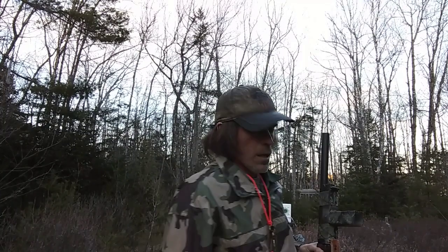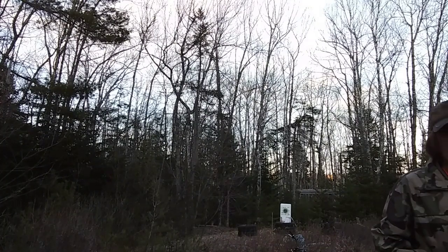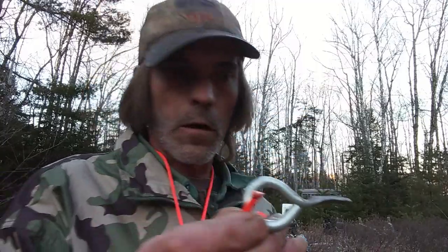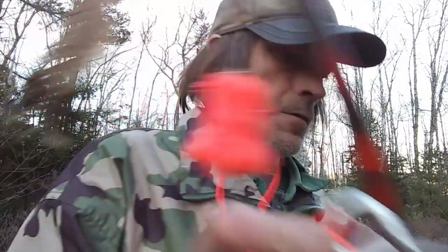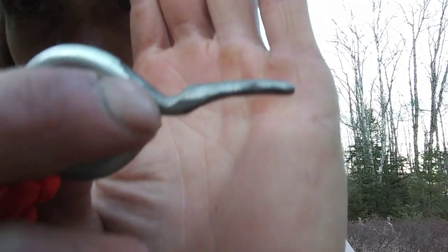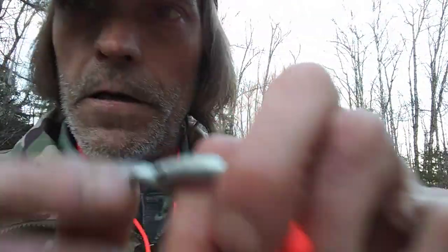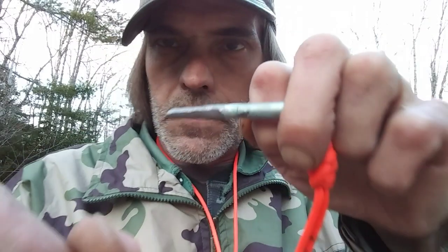I want to demonstrate my bow first. I'm not very good at shooting bows. The arrow release has a groove right here — that's where you put your string. You put your finger in here and pull it this way on the string, then you release. That's how you shoot it. But I'm not using this today — I'm just going to use my fingers.